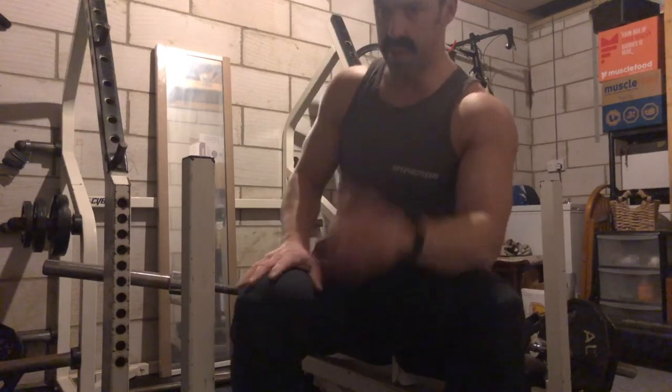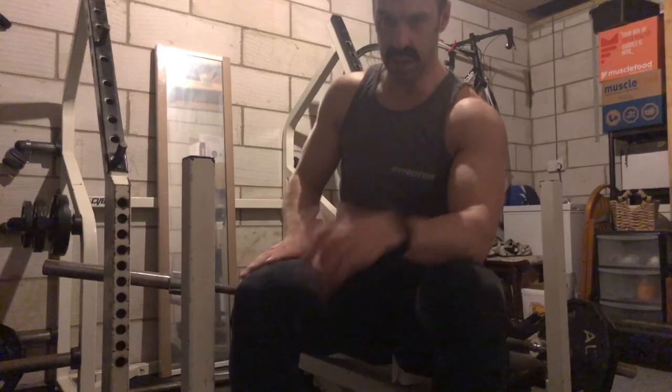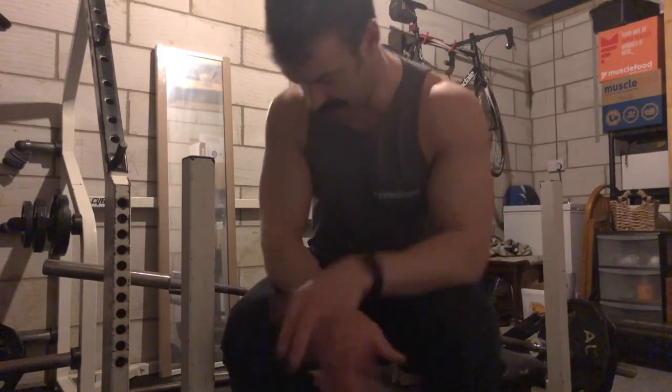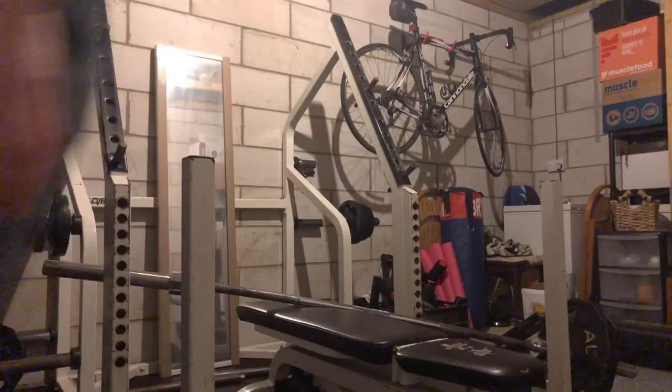So there you go. Remember to use collars. Next week it's deadlifts — see you then. Alright, bye!